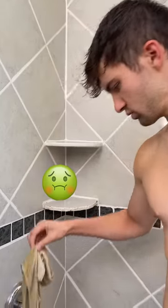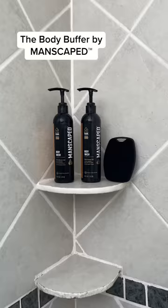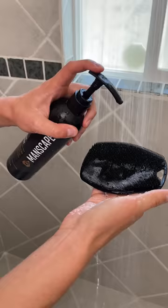Your washcloth is the perfect cold damp breeding ground for bacteria and mold. It's time for an upgrade with the Body Buffer by Manscaped. It's made with 100% antibacterial silicone for a superior clean.